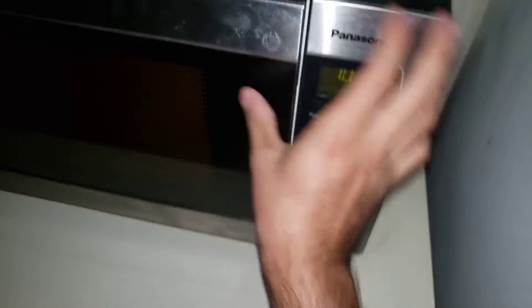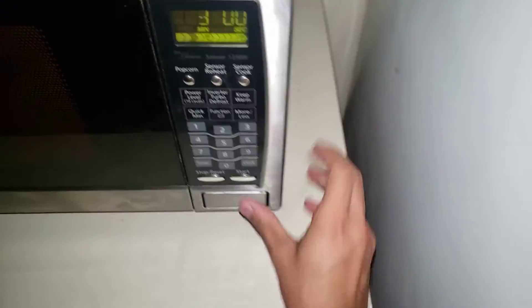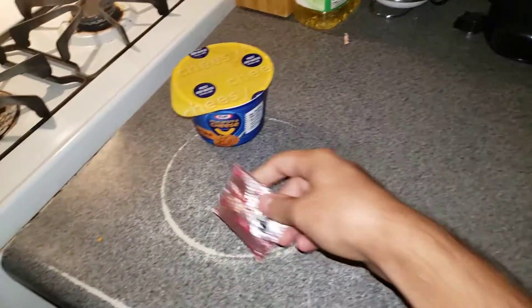Okay, open it up, put this in, close the door. One, two, three. So this is going to be a long cooking lesson video.